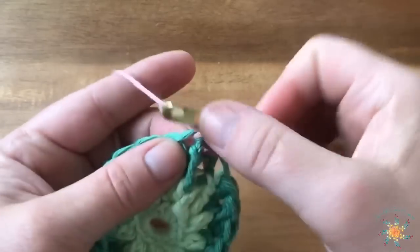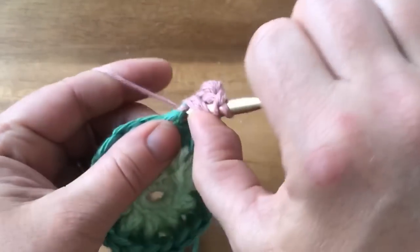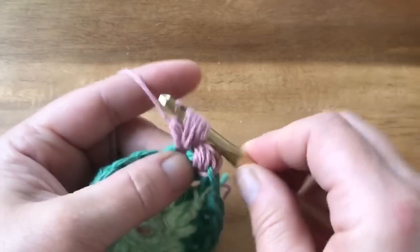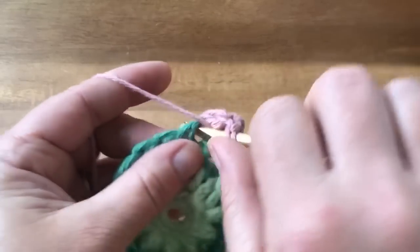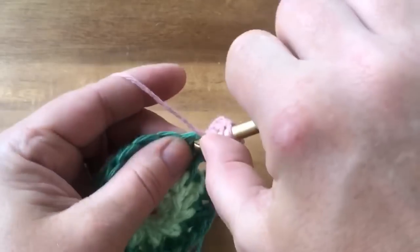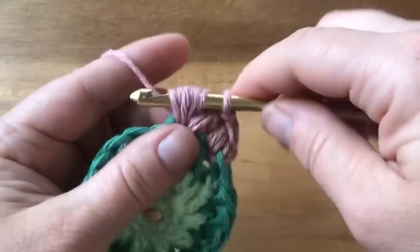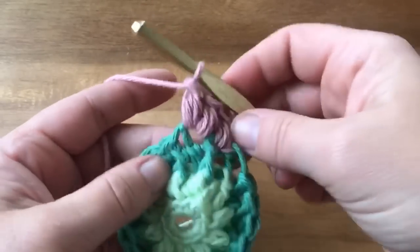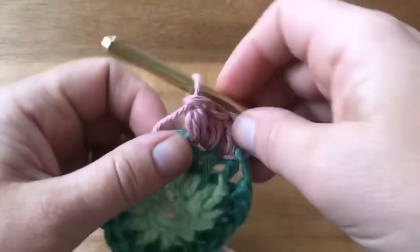Then do two puffs in the same stitch for the next one, because we're doing an increase by one. Sometimes they can be a little tricky with this yarn since it's very splitty, but if you're not using a splitty yarn you're probably in better shape. So your repeat is: one puff and then two puffs in the next stitch. Repeat that around until you come to the beginning — you'll have 30 stitches total for this round.